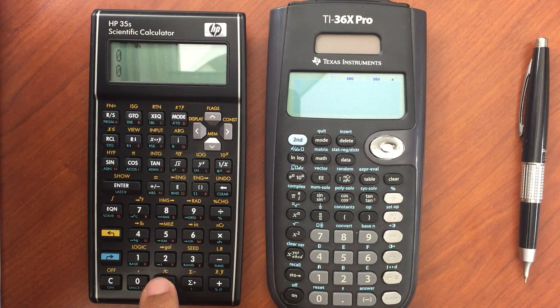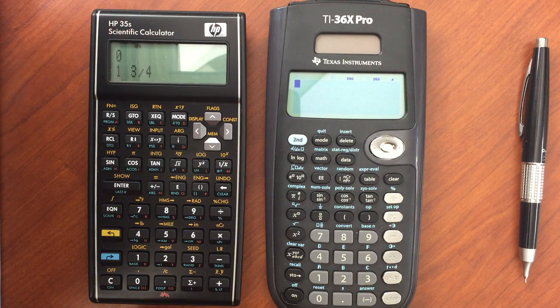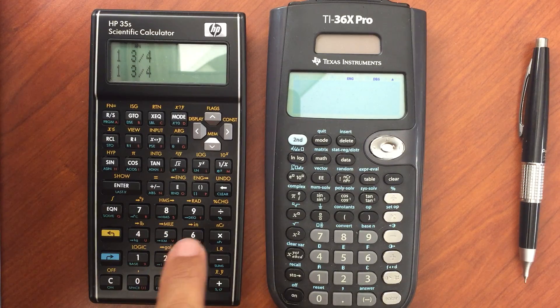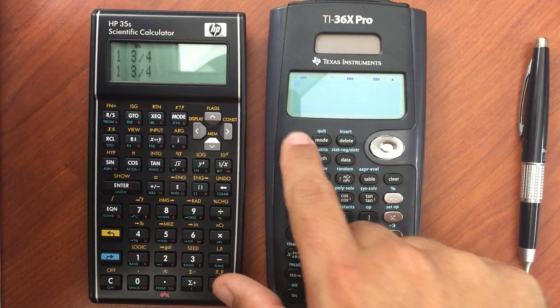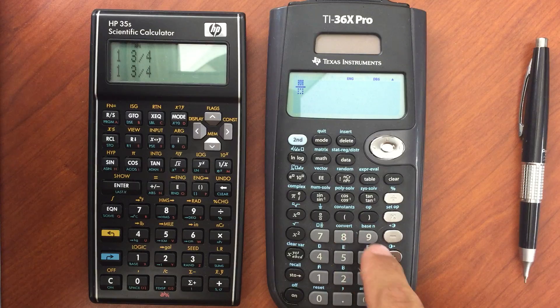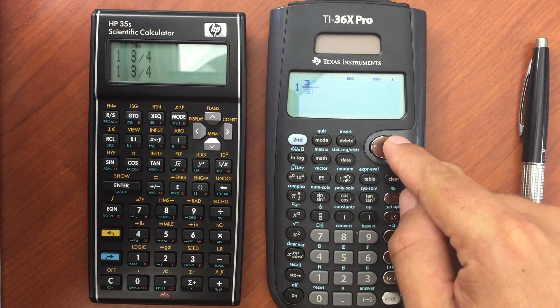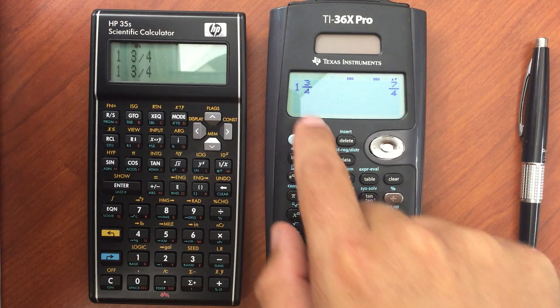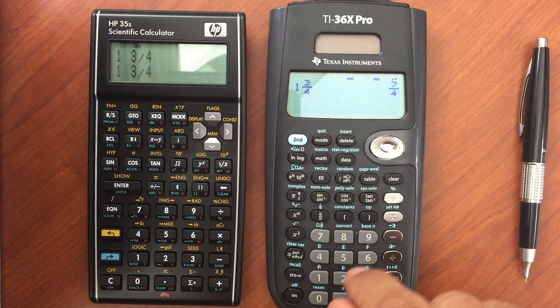You can enter in fractions on both. For the 35S, if you wanted to do 1.75, I would do 1.3.4, and if I hit enter it shows me the decimal value. But I can also go to fraction display and show my answers as a fraction, within limits — it doesn't have very high precision. The 36X Pro lets you enter fractions in a very graphical mode. It is very intuitive and you can figure it out quickly, but it does tend to take longer with the graphical presentation.